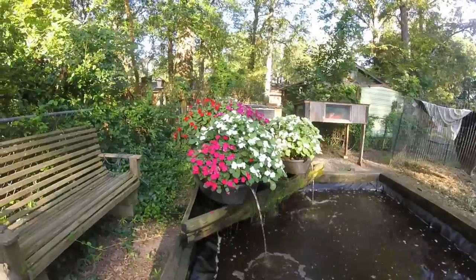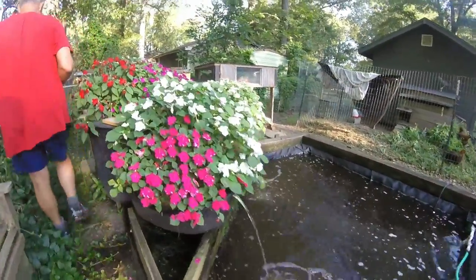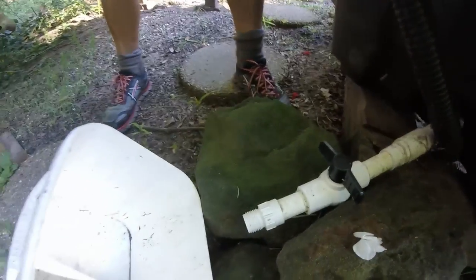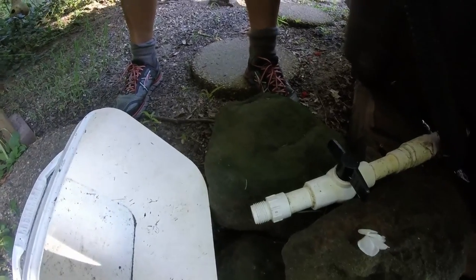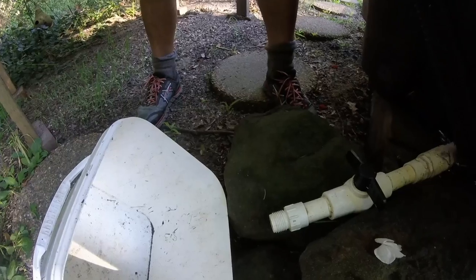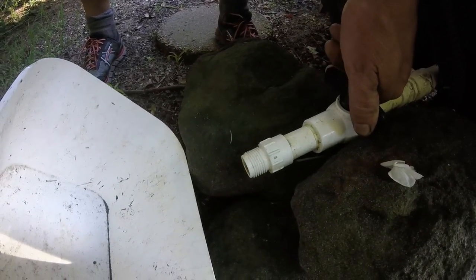We also have another way to water. When you have something that really needs a good dose of fertilizer, we have a faucet attached to the back of the filter. We can drain directly out of the filter and get some of that really rich water. So if you have something that needs an extra dose of fertilizer, this is where to get it.